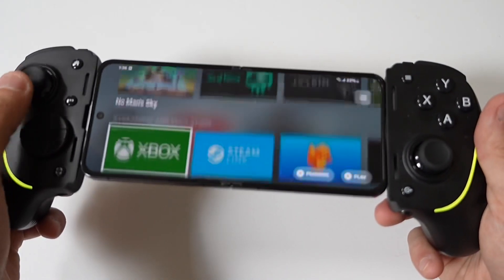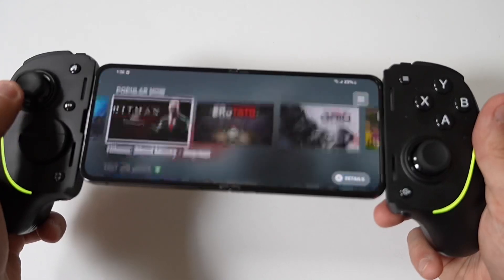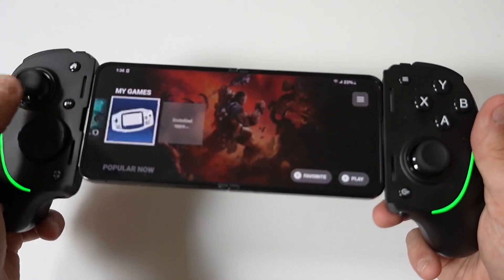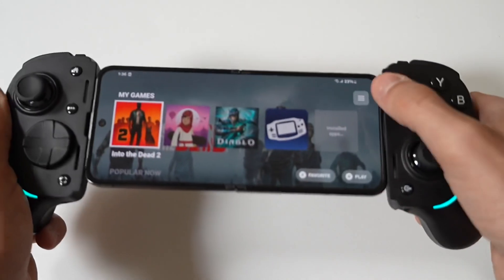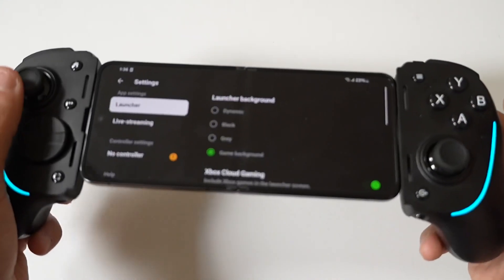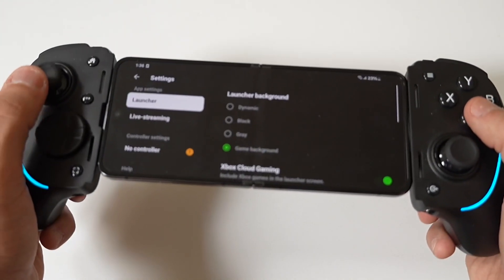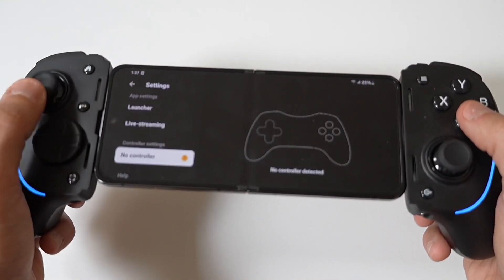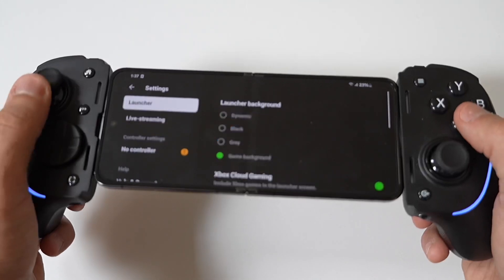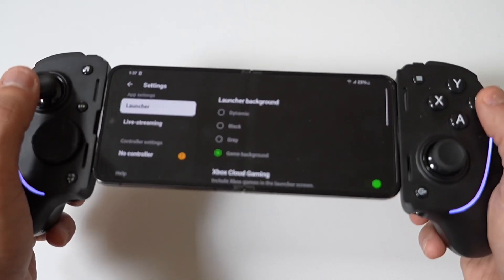You can then check for firmware updates. In the Razer Kishi app, tap on the settings icon, usually represented by a gear or three dots, to access the device settings and check for updates. Look for the firmware update or check for updates option, and tap on it to see if a new firmware version is available for your Razer Kishi.